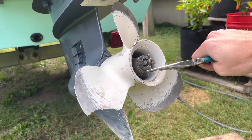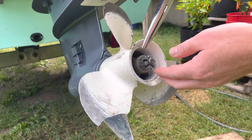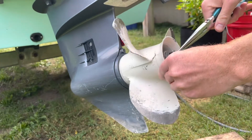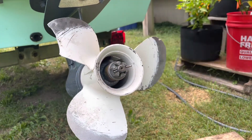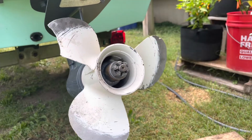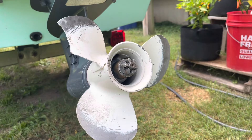To start, I'm just going to remove the cotter pin that holds the nut on with a pair of needle-nose pliers. So with the pin out, the next step is to take the nut off, and if we were to just grab the nut and spin it, the propeller would spin with it as well.